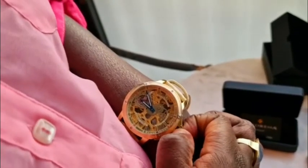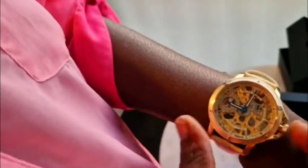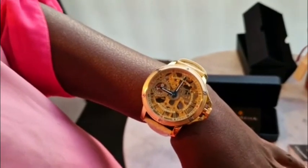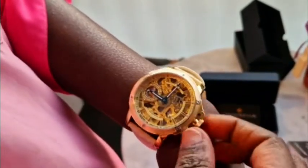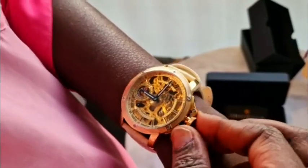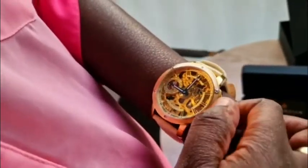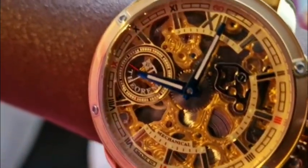Pulling is for adjusting the time — you pull it like this and adjust the time. Because it's mechanical, it's not working on batteries, so you have to wind it to keep it working. You do it morning and evening so it keeps operating. You can see inside the way it's running after you wind it.